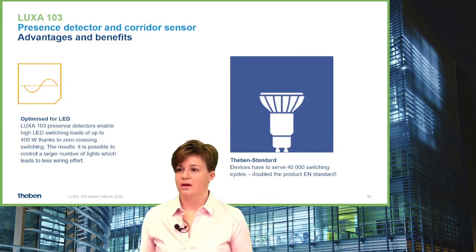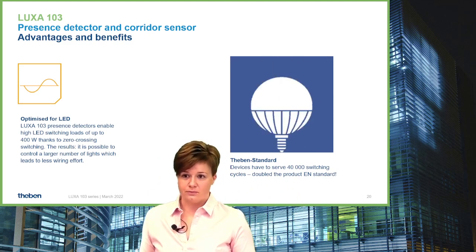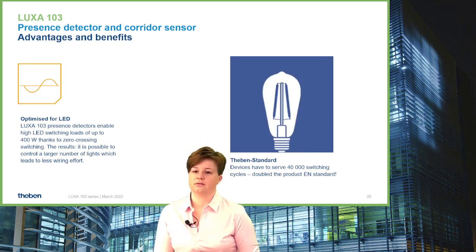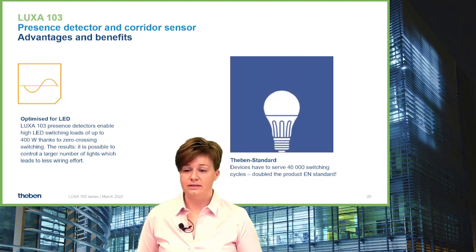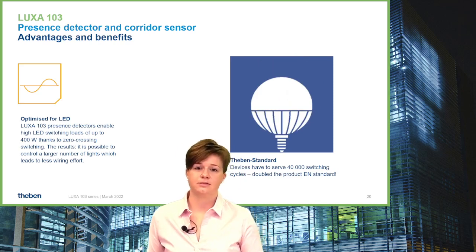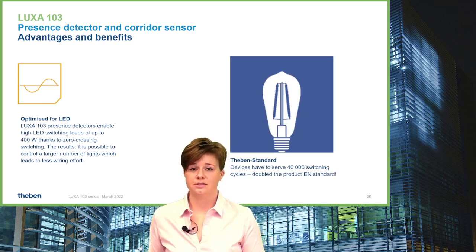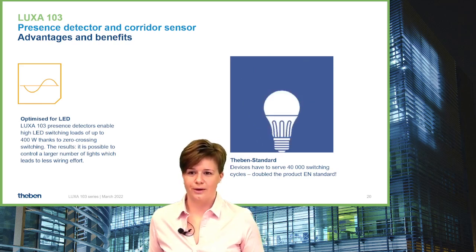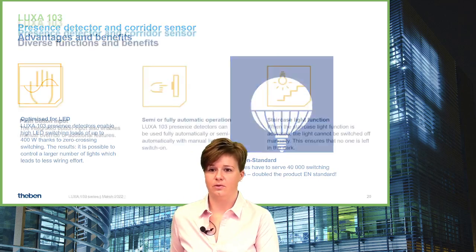Regarding LED switching capacity: 400W for LED is very promising. The product standard requires surviving 20,000 cycles with 400W LED, but this is not sufficient for Teben's quality understanding. Our internal Teben standard requires double the switching cycles compared to the product standard — meaning the LUXA 103 family can do 40,000 switching cycles with 400W LED, giving you important product reliability.